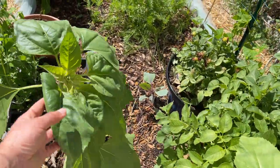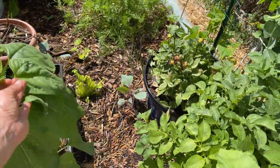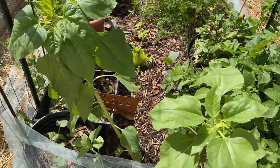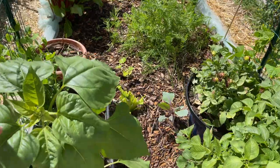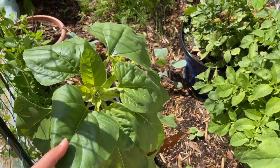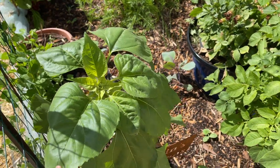Up here we've got sunflowers. Just look at how fast they are growing. I think I planted these in February and right now it's April, but just look at them. This is the mammoth sunflower and judging by the name, I think they are supposed to grow really tall, so we'll see.